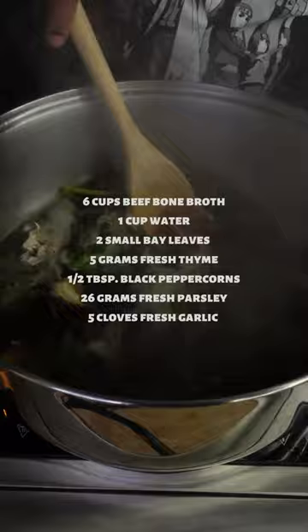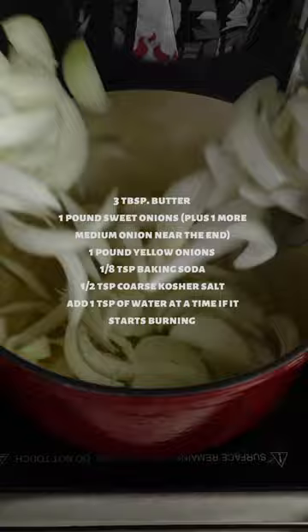In a separate pot, add all the ingredients on screen and cook on medium heat, stirring occasionally until your onions are deeply golden brown. Don't add your honey until they're about 75% complete.